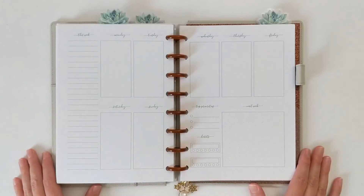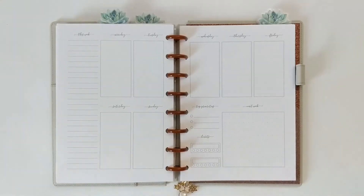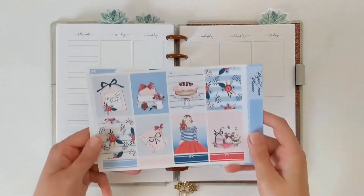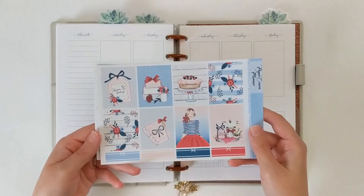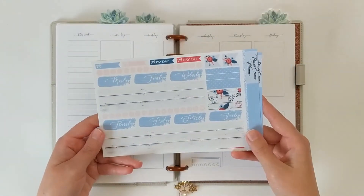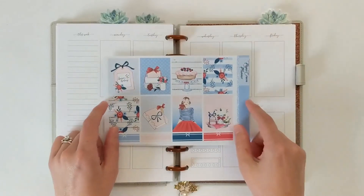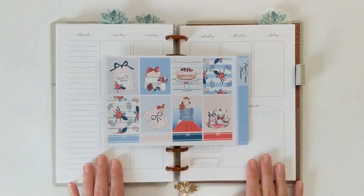Today I'm going to be doing a memory spread in my A5 disc-bound planner, memory keeping the week of June 29th through July 5th. This is the week of Independence Day here in the U.S. as well as my birthday week, and I'm going to be using some elements from a printable kit from Paper Crown Planner. So if you're interested in seeing this plan with me, just keep watching.